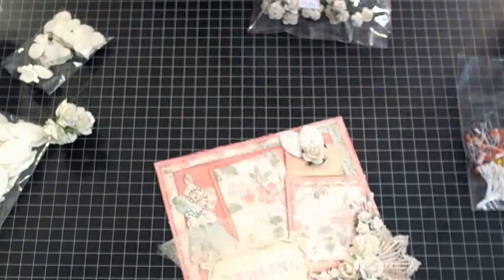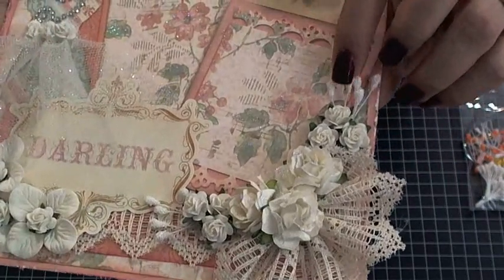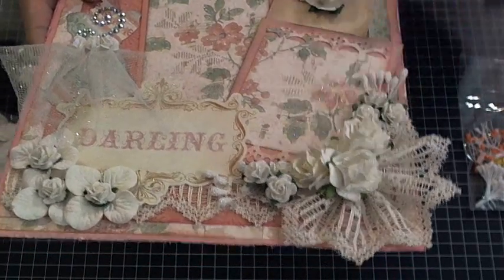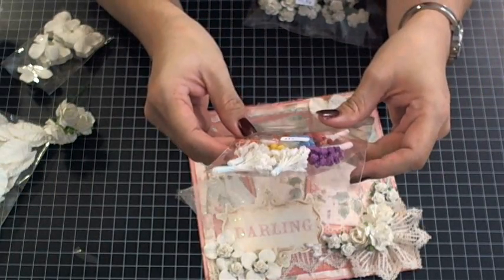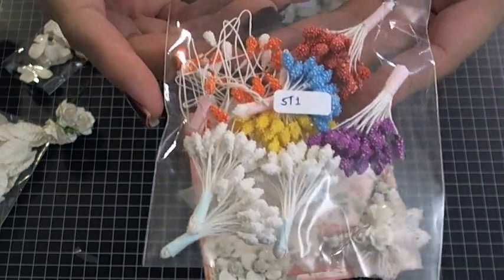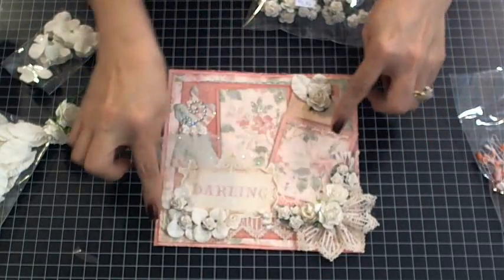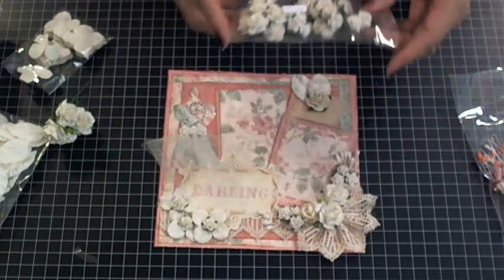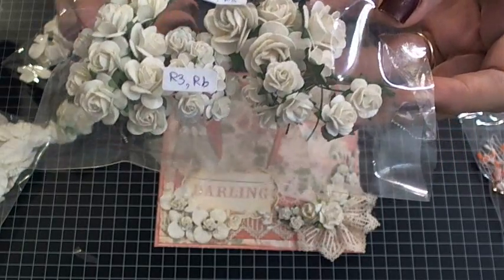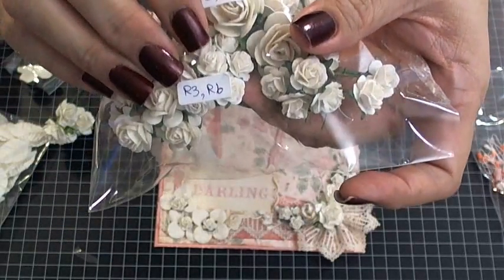The papers are gorgeous, I just love this stack. And then of course all the I Am Roses yummy flowers right here. I want to tell you the name but I can't pronounce it very well, so I'll give you the number — it's ST1. Those are stamens — I can't say it anyway — and I just used some of the white ones right here. For the flowers I used different size rosettes: R2's, R8's, R3's, and R6's, all different sizes from bigger right here to little tiny ones.